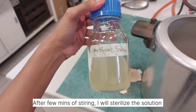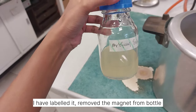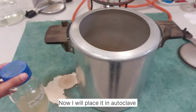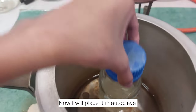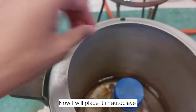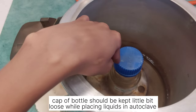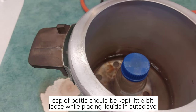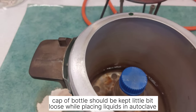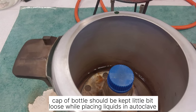Now I have labeled the flask and removed the magnet. I'm going to place it in this autoclave — just like this. Always remember to make the lid a little bit loose, because the pressure that builds up inside the autoclave can cause problems if it is sealed tightly.